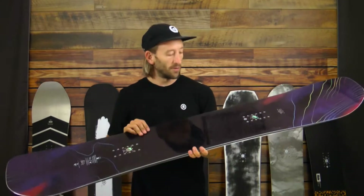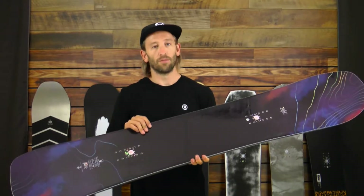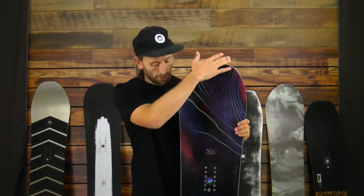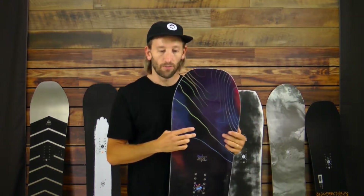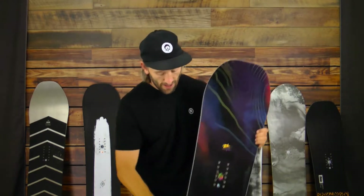The base is sintered, so very fast, very high quality materials. This has about 5 millimeters of camber, so it is the second most camber board in our line. Really cool shape with a blunt nose, blunt tail, has some carbon stringers on the nose and tail as well, so very responsive, very quick edge to edge. And yeah, this is the Berserker for this year.